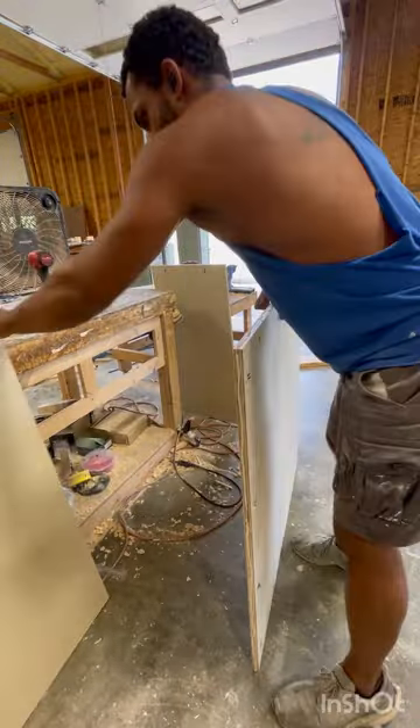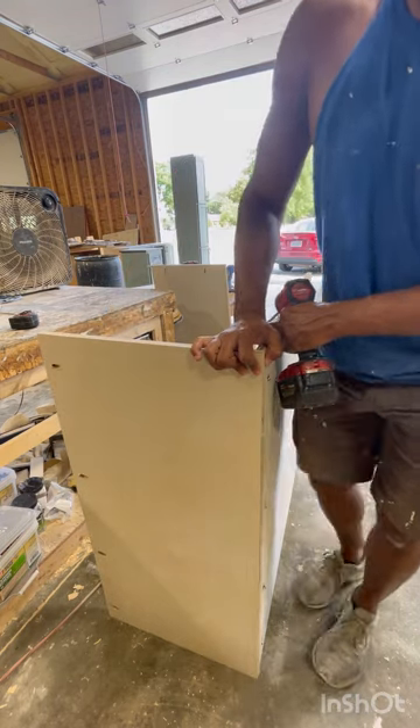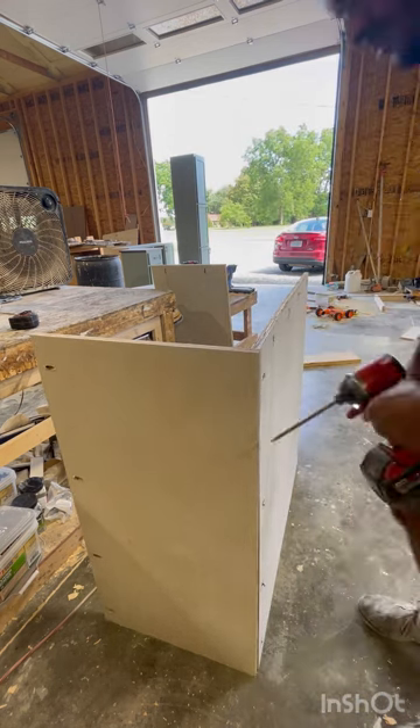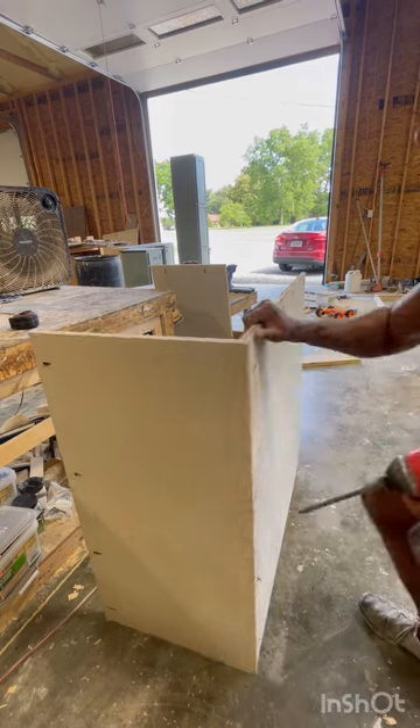I always recommend: don't go exactly by my measurements. You need to always make your own measurements, because if I'm off by a quarter of an inch or an eighth of an inch, that's gonna make you off too. So make sure you make your own measurements.